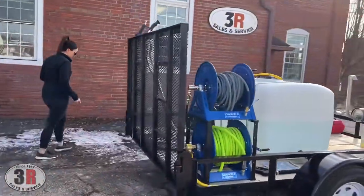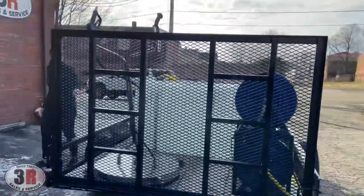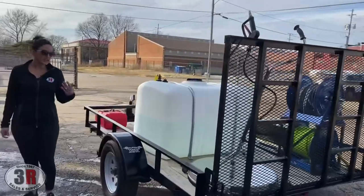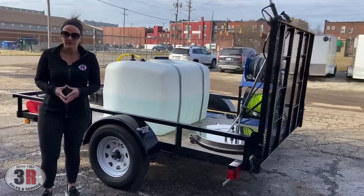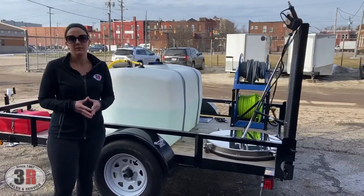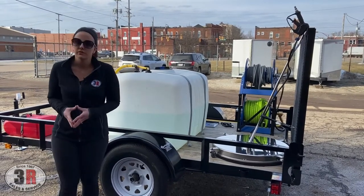Around the other side, along the back you can see how we've got the surface cleaner mounted to the gate — kind of a nice easy way to keep it out of the way and upright. This is a 30 inch Mossmatic surface cleaner. If you guys haven't used Mossmatic before, they're a very nice brand — we would consider it a premium surface cleaner, and they use the greaseless swivels on theirs.